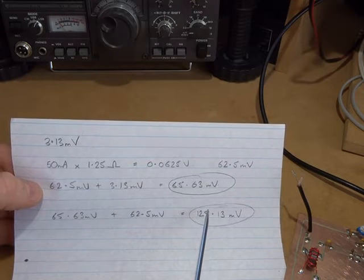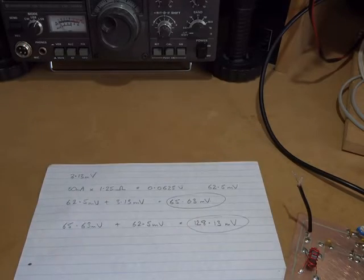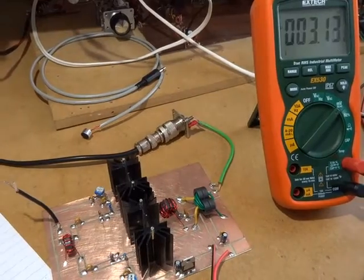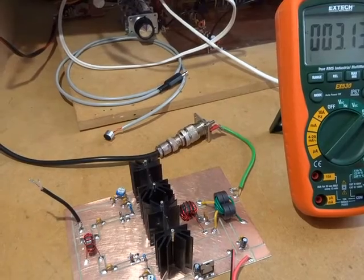I'm measuring the voltage across that 1 ohm resistor because I don't want to feed the current through my ammeter and potentially blow the fuse should, for whatever reason, I hard switch on these IRF510s.